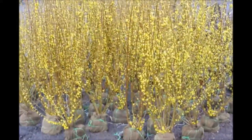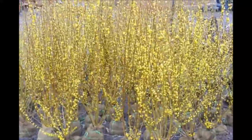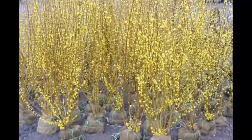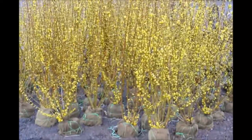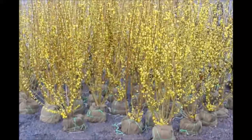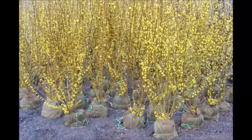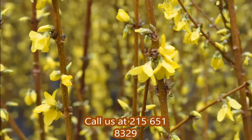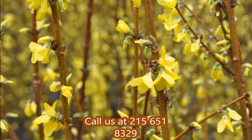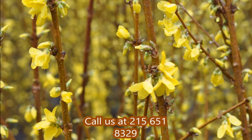These are forsythia that we have here at Highland Hill Farm on Route 313 in Fountainville, PA. These are balled and burlap, about four to five foot tall, and they're ready for pickup. It makes a great screen and buffer. This is the Linwood Gold forsythia. At our farm we have balled and burlap forsythia, rooted cuttings, and potted forsythia for sale.